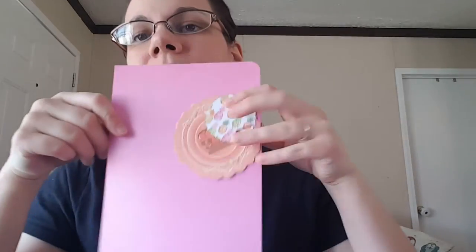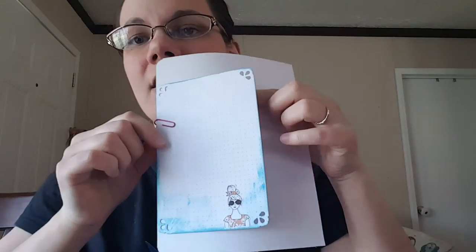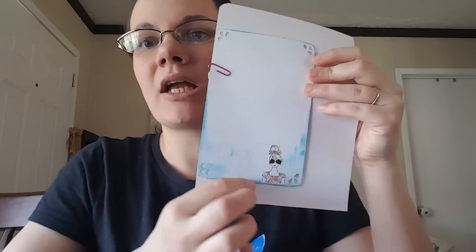Some more plain pink paper with some cut-aparts and punches paper-clipped on. On the back, a journaling card with a little sticker from the Planner Society — I inked the bottom all in blue. Whoa, this one is kind of heavy.